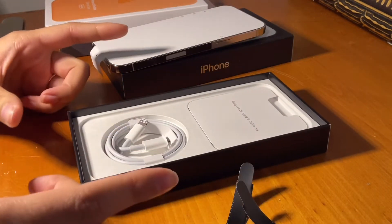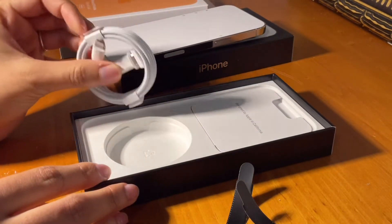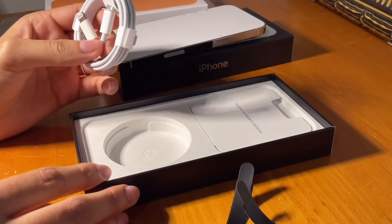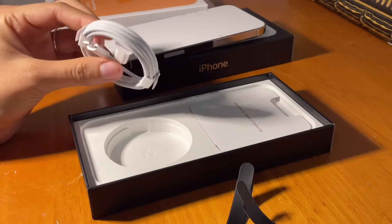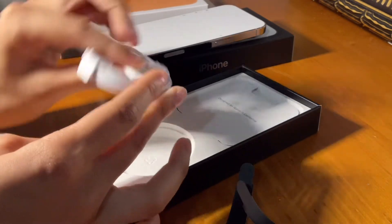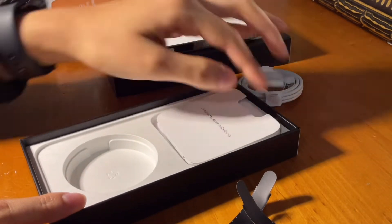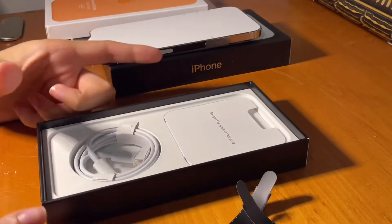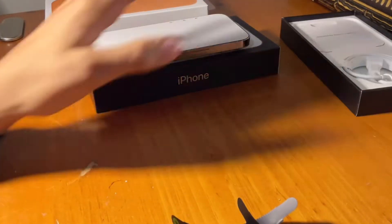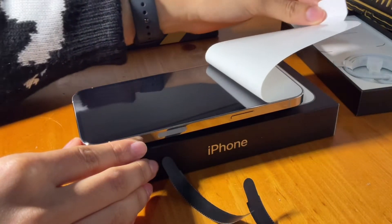It does not come with a charging brick — it only comes with the wire. It's USB-C, I think — I don't know what it's called but this is how it looks. It also comes with the instructions, but yeah that's pretty much it. If you want the brick you need to buy it separately — I already have one from my previous phone.